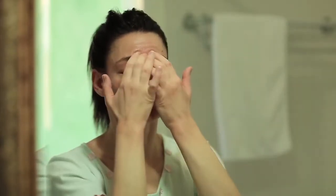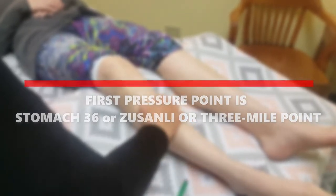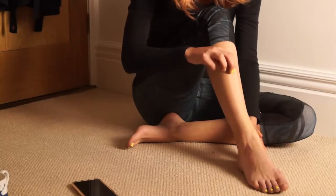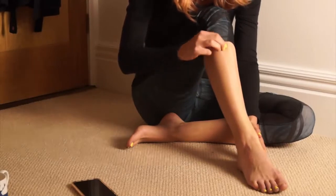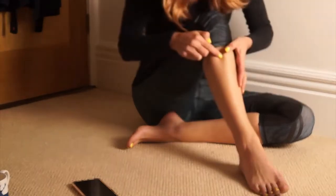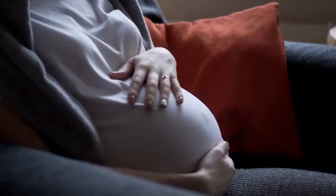After locating pressure points, every point should be stimulated by following the instructions. The first pressure point is called Stomach 36, or Zusanli, or the 3-mile point. It is found four finger widths below your kneecap and one finger width to the outside of your shinbone. By stimulating this spot, you can relieve abdominal discomfort including gas, bloating, and stomach aches due to gas pain, as well as nausea.